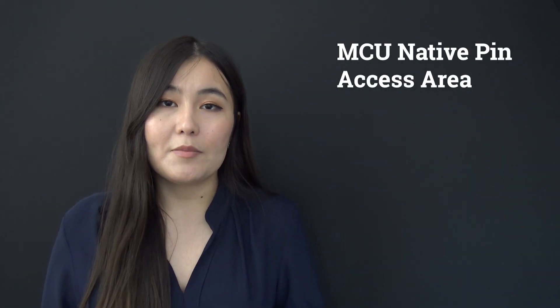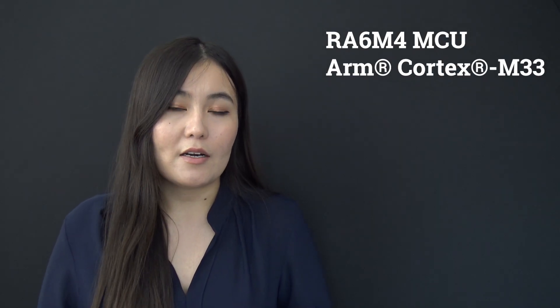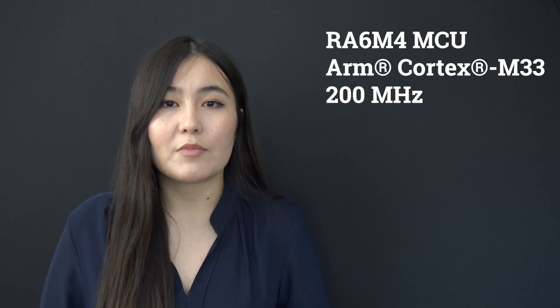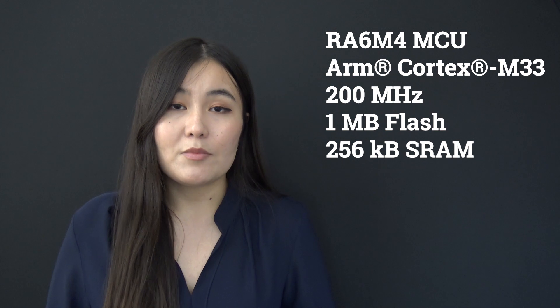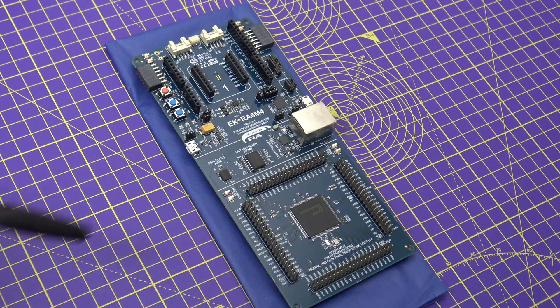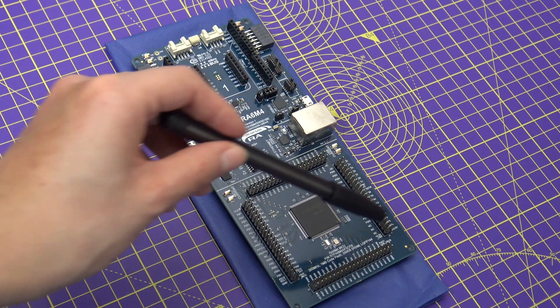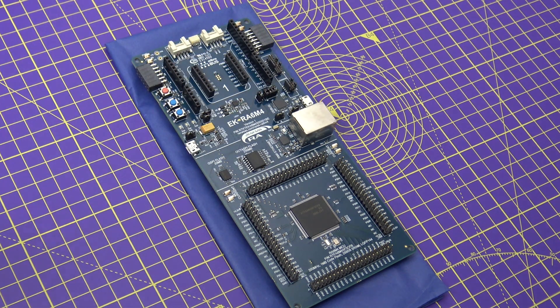The EK-RA6M4 board features three separate sections. In the MCU native pin access area, you'll find an ARM Cortex-M33 core RA6M4 MCU with an operating speed of 200 MHz, 1 MB of flash and 256 KB of SRAM. The MCU comes in a 144-pin LQFP package. You will be able to access all RA6M4 interface signals and power ports through four 40-pin male headers, which is particularly useful if you want to prototype and test custom circuitry with this MCU. Several current measurement points, as well as multiple clock sources, are also available in this section of the board.